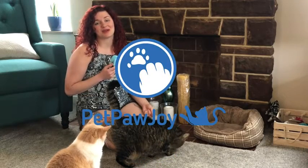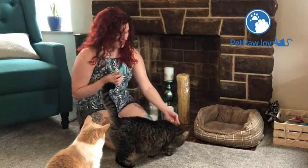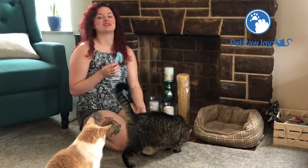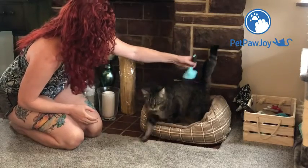Hi everyone, I want to talk to you real quick about this really nice pet brush that I got recently. I used this with my cat Ginger here, who has a double coat, and as you can see I've already gotten a lot of that undercoat out for her today.